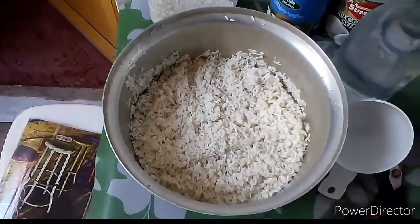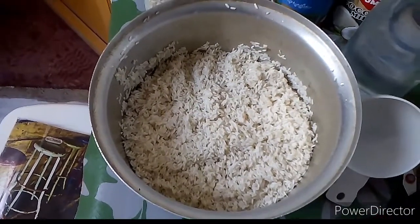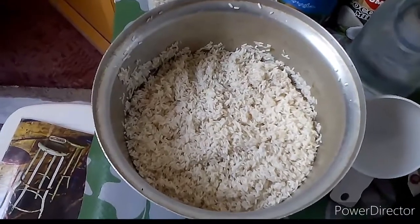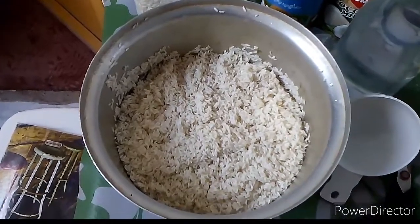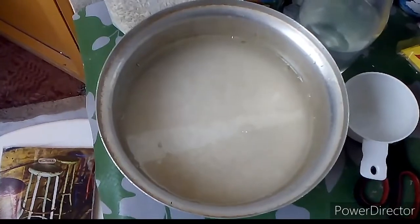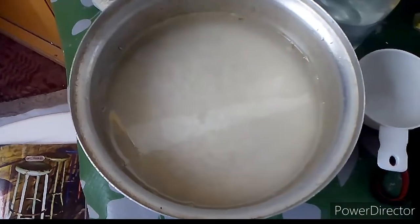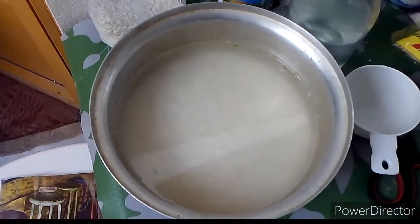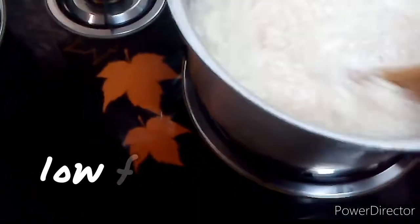Now we will measure out the malagkit rice in cups. The ratio is 1 cup of rice to 2 cups of water — 1 is to 2. Let's just estimate it. There we go, the malagkit is now cooking. Make sure to stir it so it doesn't burn and so it cooks evenly.